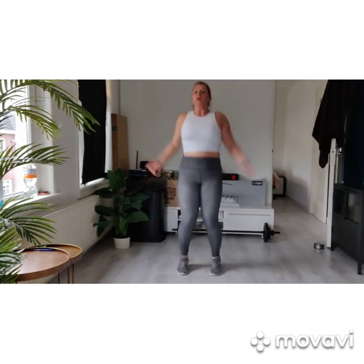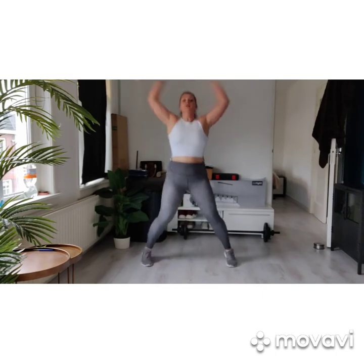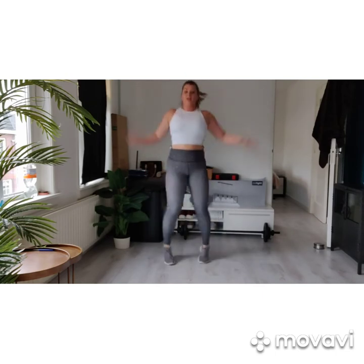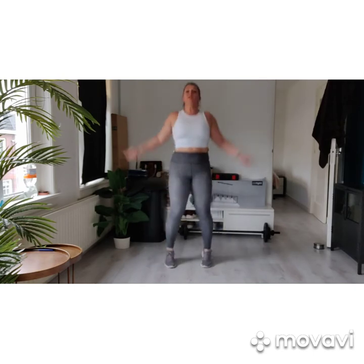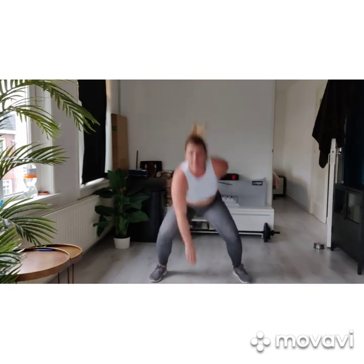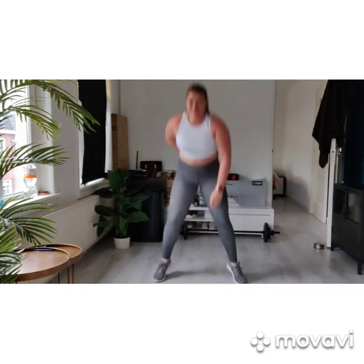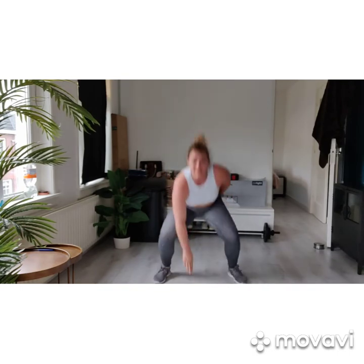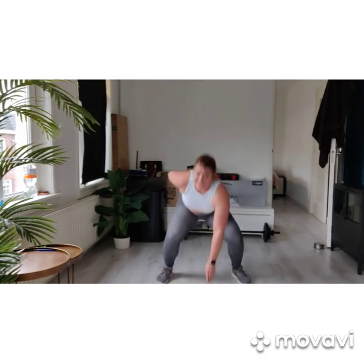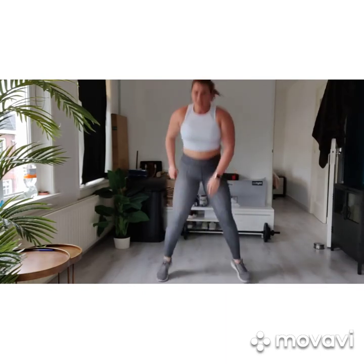Try to catch your breath a little bit. Jumping, jump. Make your breath. Up, up. Come on, you can do this — almost there. Ten, nine, eight, seven, six, five, four, three, two, one.